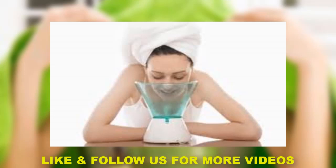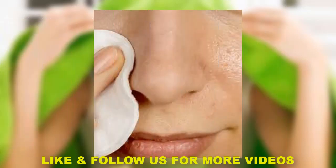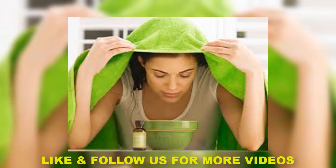Before you remove blackheads, you will steam it. Before you remove blackheads and whiteheads, take a few pores at once. The first method is to use a steamer. If you apply it, you will be able to use the steamer.